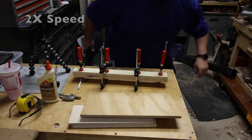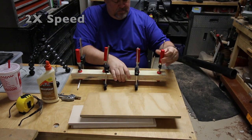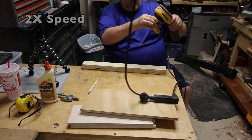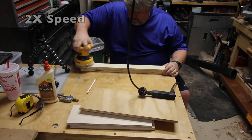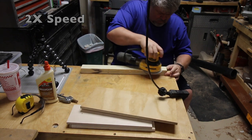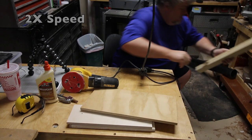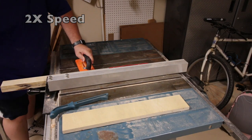For argument's sake, let's say enough time has passed for that glue to cure and I'm removing these clamps so we can continue with our project. I had a little glue spillage on the faces of the fence, so I'm just using the orbital sander to clean that off right now before I head back to the table saw to even up those edges and make sure everything's nice and true.